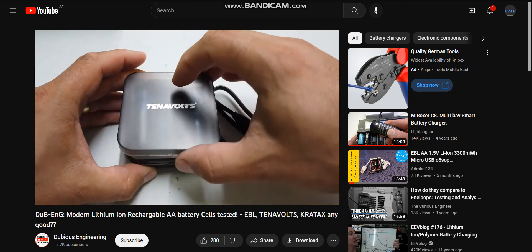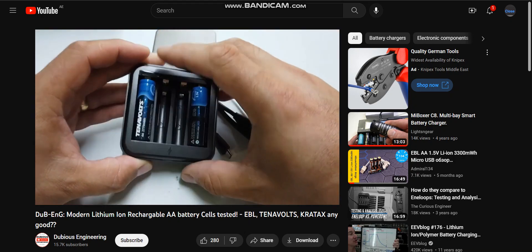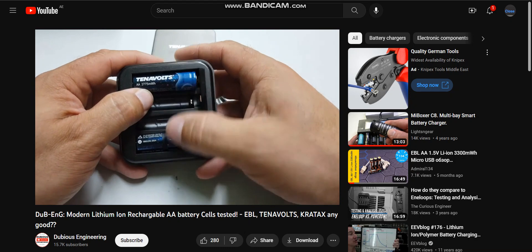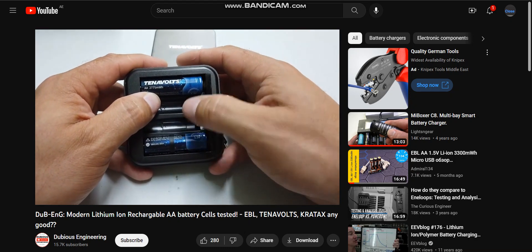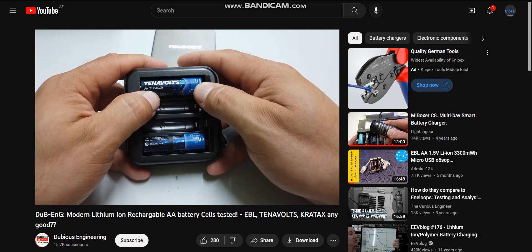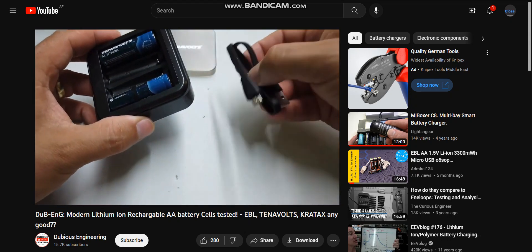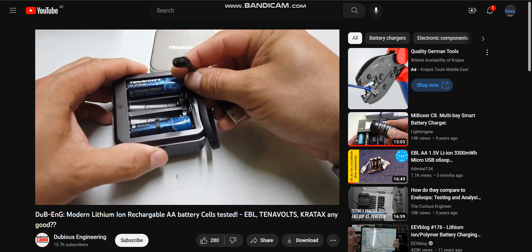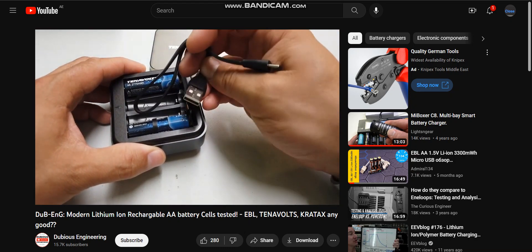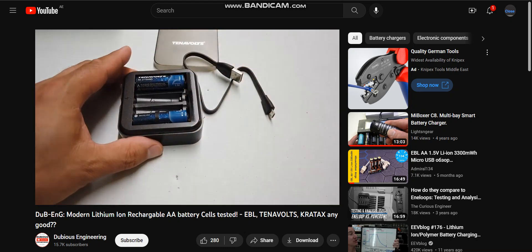Tenovolts come with a covered USB charger. In here we have normally four Tenovolts — two are in use at the moment — four Tenovolts with two thousand seven hundred and seventy-five milliwatt hours of power in them, and again a micro USB style cable that plugs into a standard five-volt USB port.